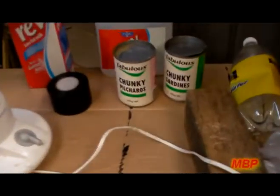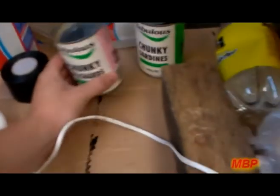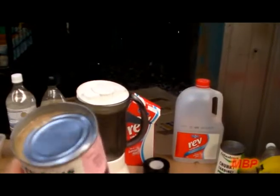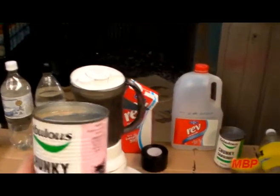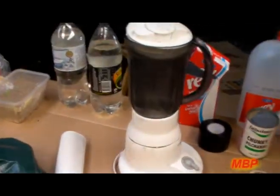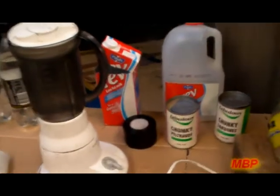I've also got some old cat food, some home brand stuff which I like to throw in there — it's just pilchard-based. I usually use this stuff when I go shark fishing, it's brilliant, but I haven't been shark fishing for a while so I thought I'd use it. And that's basically it — I'll put it through the process and show you how to do it.